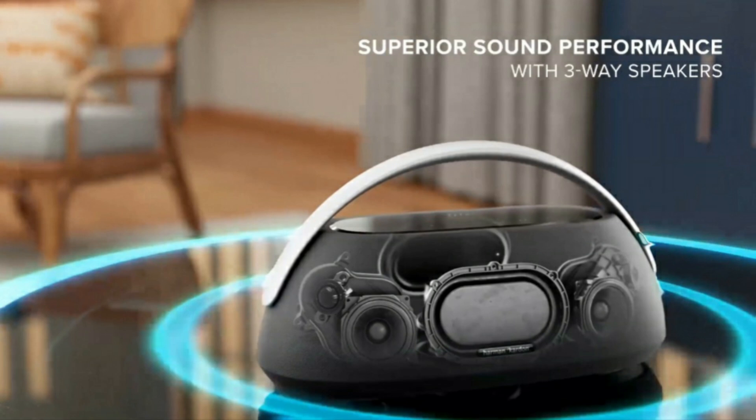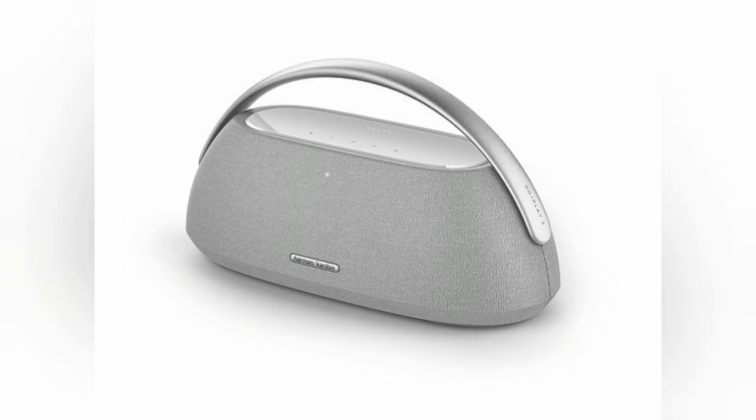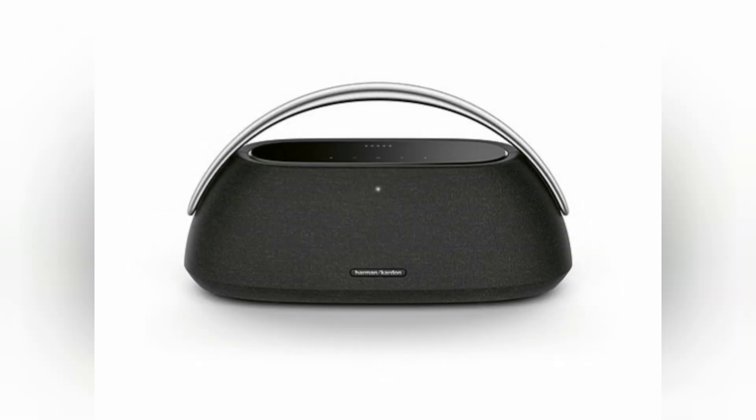It will be available in Europe from the 15th of September 2023 on Harman Kardon for €349.99, delivered in packaging constructed from FSC-certified paper and printed with soy-based inks.